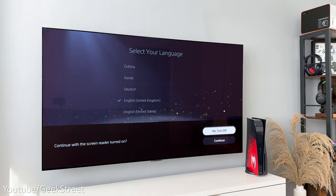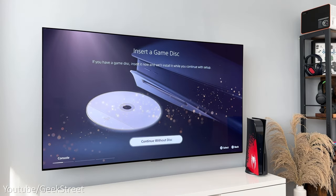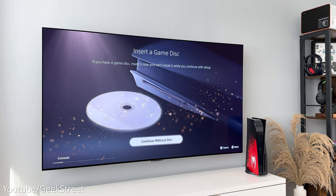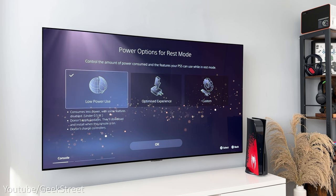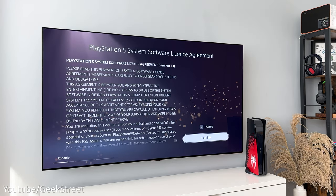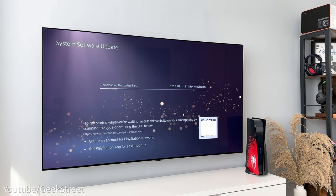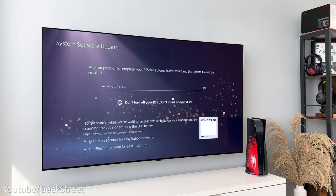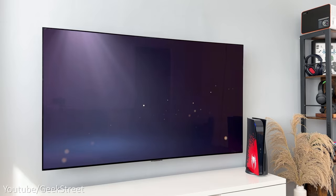Running through the setup: select your language, turn off the screen reader if you don't want it, adjust the display area, adjust the HDR settings, and if you have a disc you can insert it now to install. I'll continue without the disc as I only have a voucher code for Spider-Man 2. Set power options for rest mode — I'll go for low power use — accept the license agreement, then update the system software. It downloads, prepares the console, and restarts, then installs the update and restarts again.